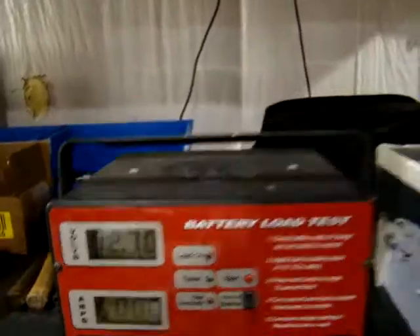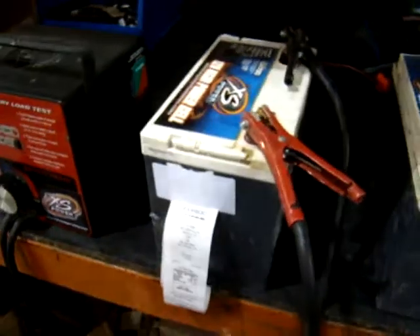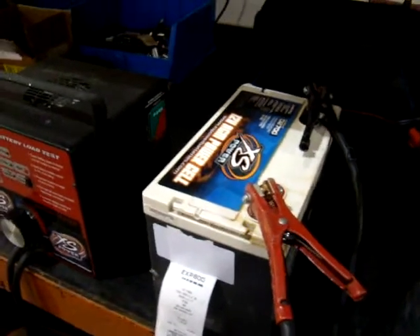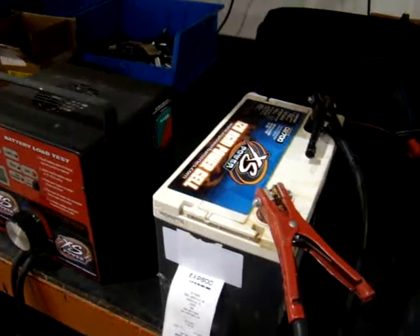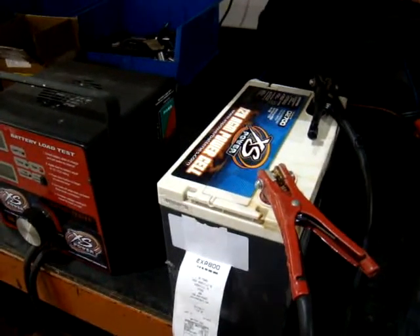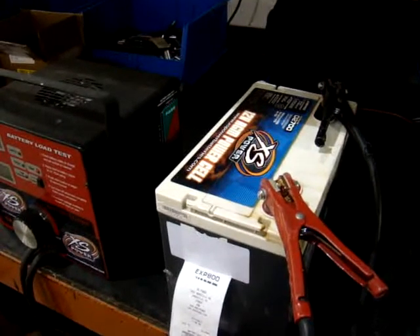So just a little info, a little video to show the battery with a load like that. A 480–490 amp pull is going to be somewhere around a 5,000 watt system. Just a little video to show you something.